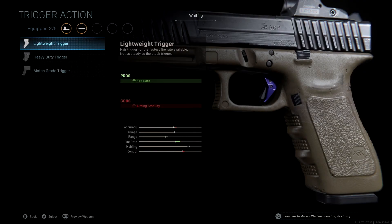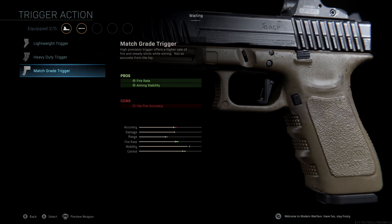The trigger action that we're using is the match grade trigger. This is going to boost our fire rate and give us aiming stability. This is what gives us our massive boost to fire rate, and we also get a really nice boost to control, which is nice with these single shot weapons. So the match grade trigger action.